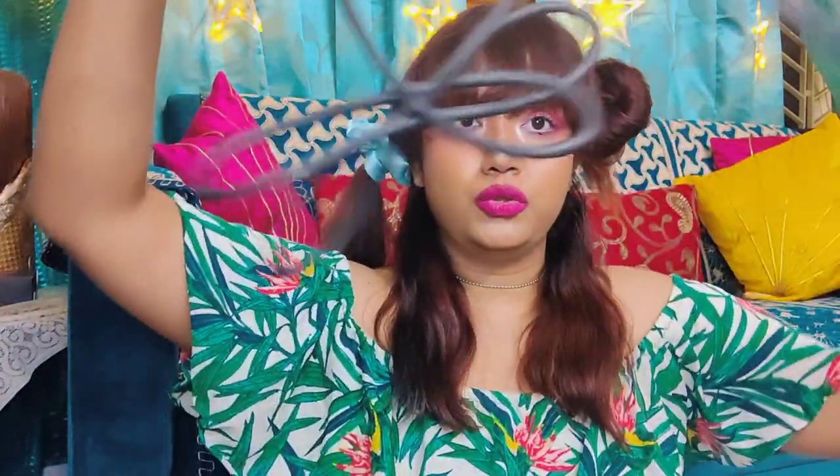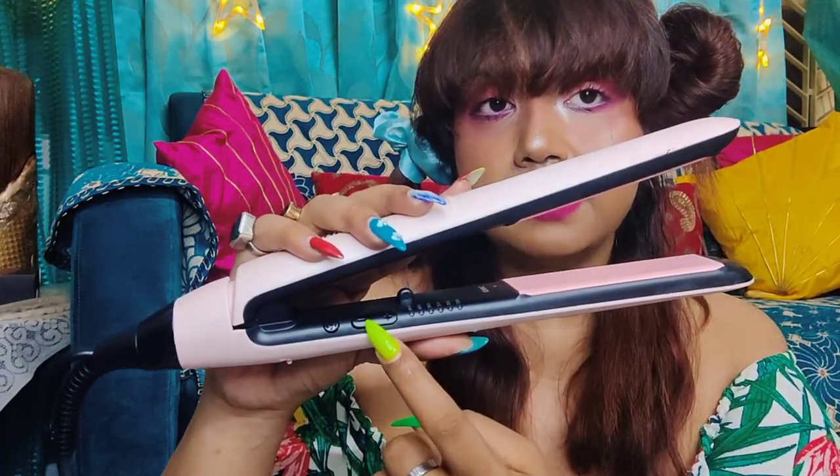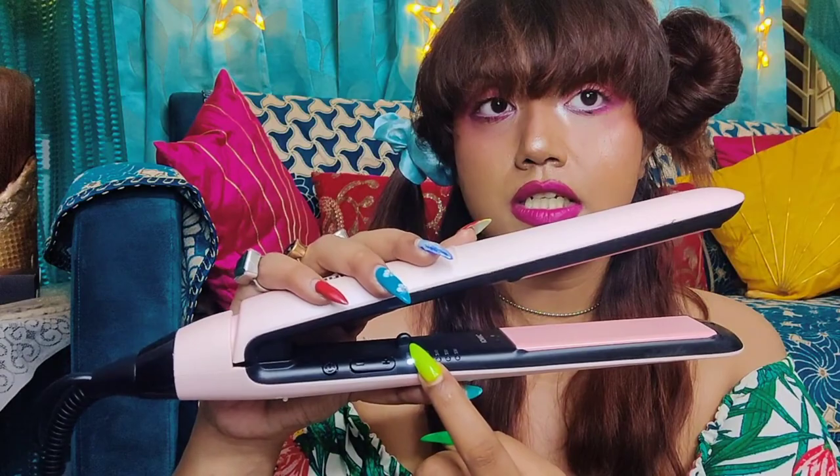I'm sectioning my hair so that it's easier to straighten — I'm dividing it into four sections, but you can do more or less depending on your time. With the sections done, let me show you the straightener cord — it's pretty long. The start button is here and the plus-minus temperature control is here. Right now it's at the lowest — 160 degrees Celsius.